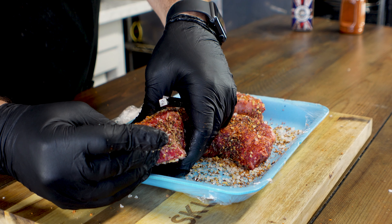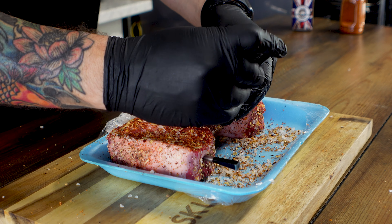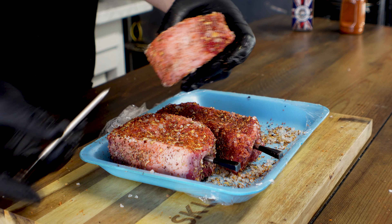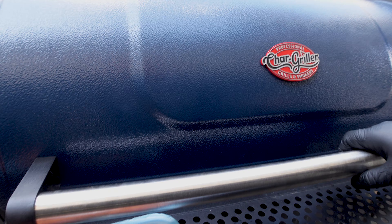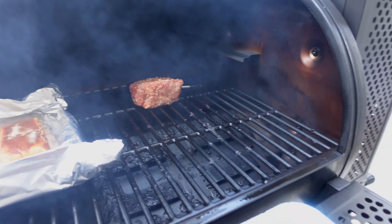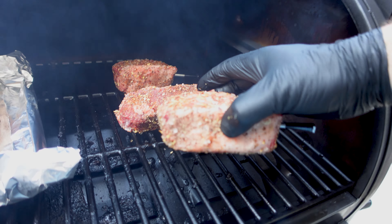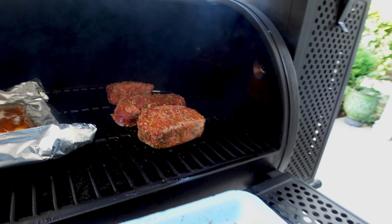We're just going to slide our meter probes right into the middle of these steaks so we can monitor the temperature. I love the meter probes — I've got the link to them down in my description, and in full transparency those links do help us out. Our smoker is set at 250 degrees. If you watched my video last week, you can see what else I'm cooking over there — a little multitasking.